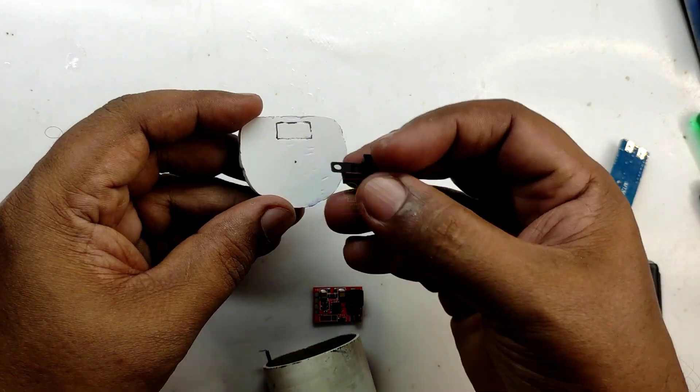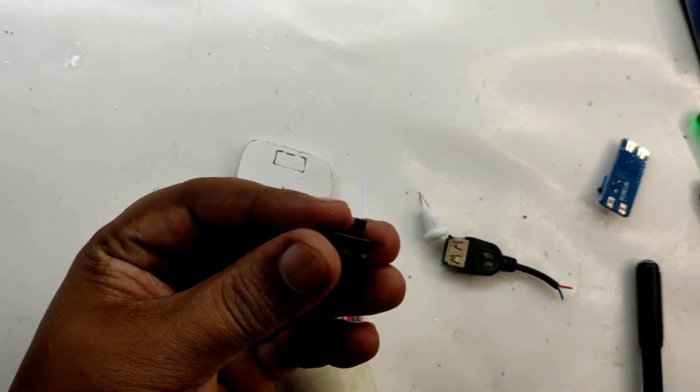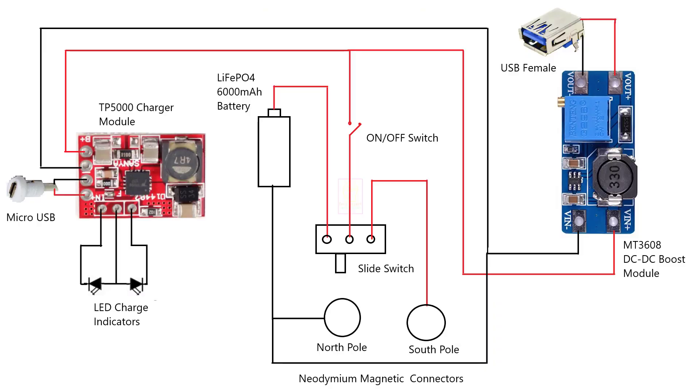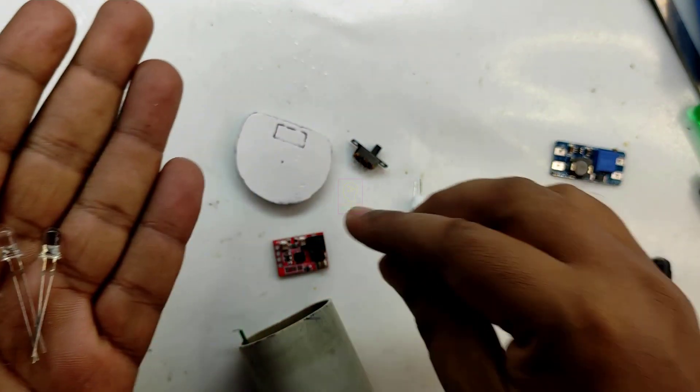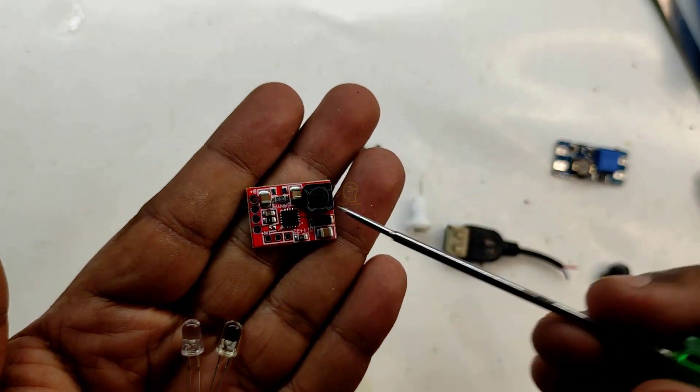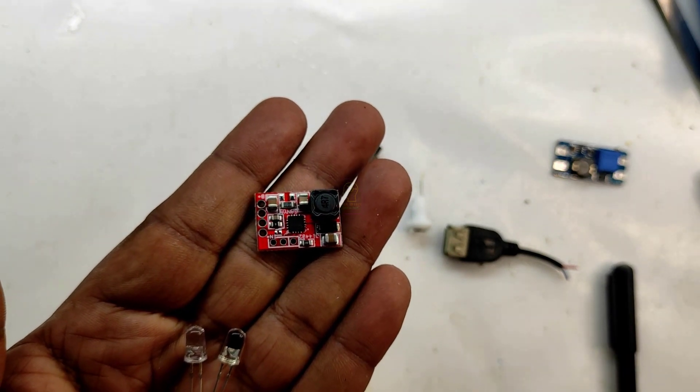This switch we are using for switching between the internal main unit battery and the power bank cell module. This is the complete wiring diagram of the power bank module we are making now. If you have any doubt on this diagram, please ask me in the comments. This is the LED charging and full charge indicator and we are connecting this to the lithium ferro battery charger module. I will add the buying link in the description box.